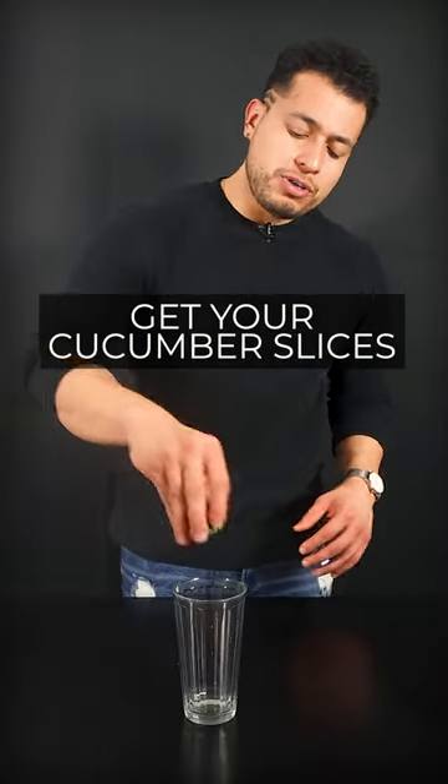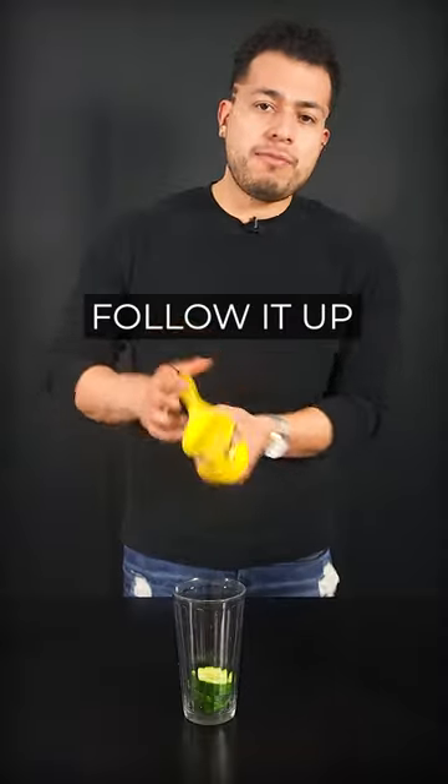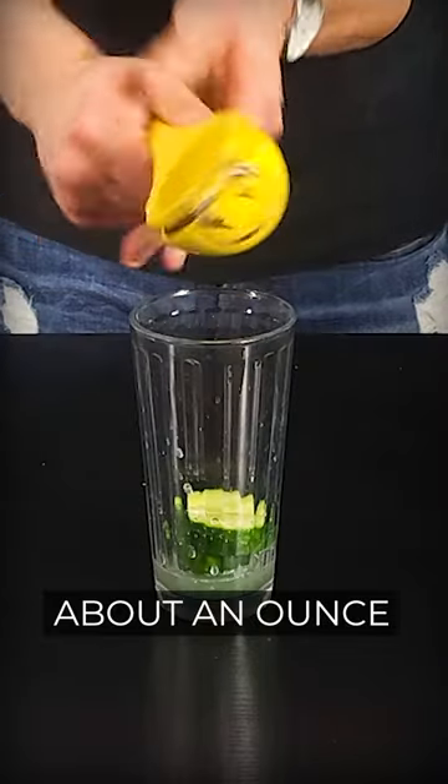So the first thing you want to do is get your cucumber slices, throw them right in there, fire them up with a little bit of lime juice, about an ounce.